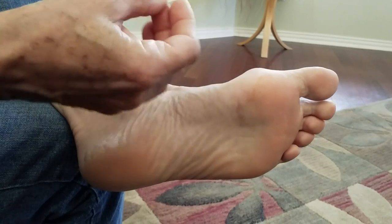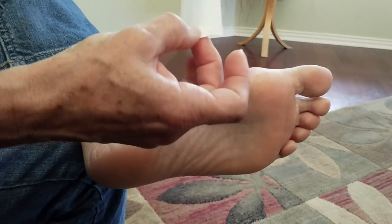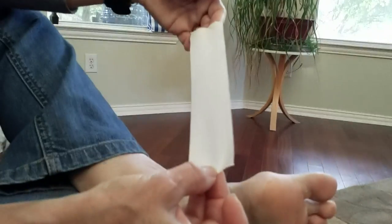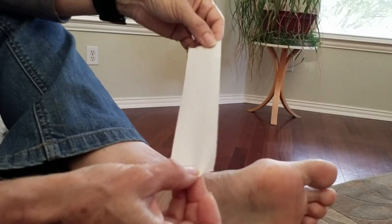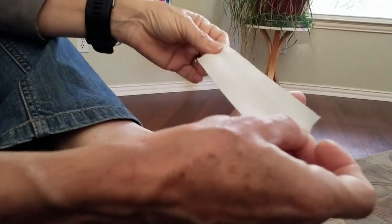It's very simple taping. You just get some regular athletic tape — not kinesio tape — just old fashioned athletic tape. There's no stretch to this tape. Now it's very important that you do not apply this with any kind of tension on it.